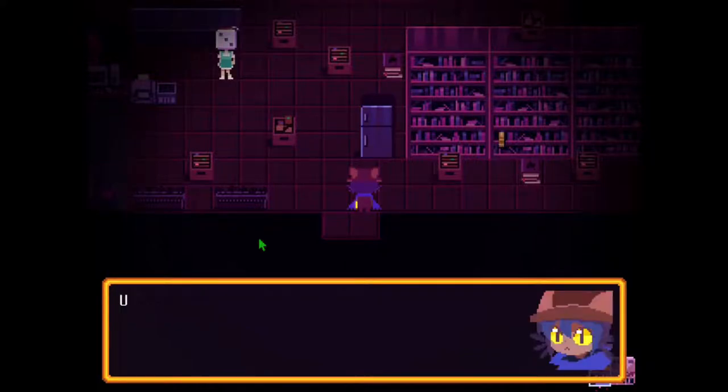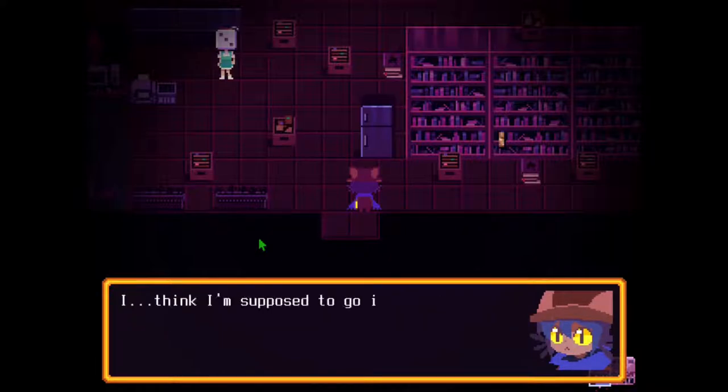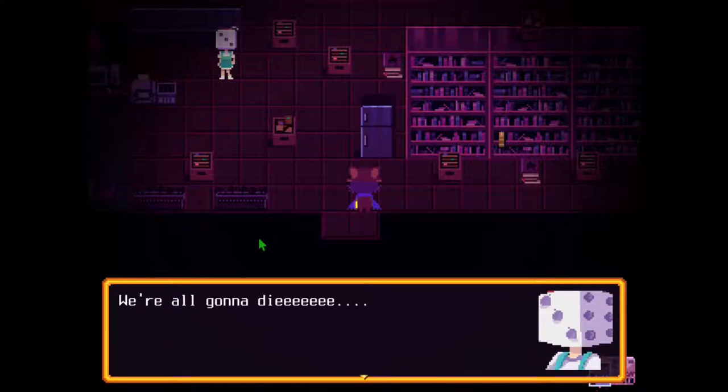What's going on in this room? Her head is a die. Very strange head — are you alright? Can I help you? Yes. Tell me about — tell me what I should do next. I think I'm supposed to go in the tower. A grim obelisk, a solemn reminder of our fate. We're all gonna die.